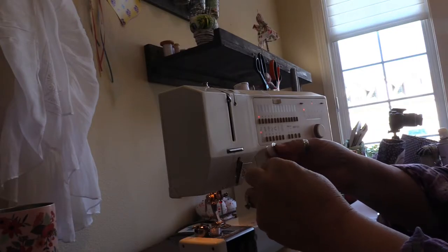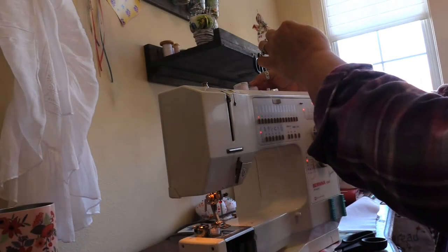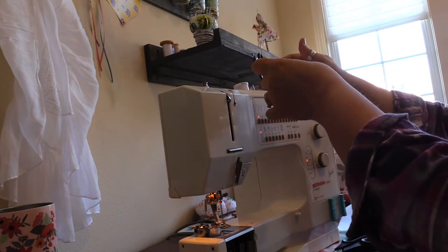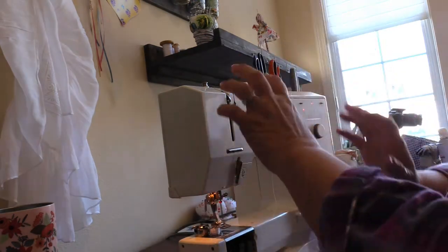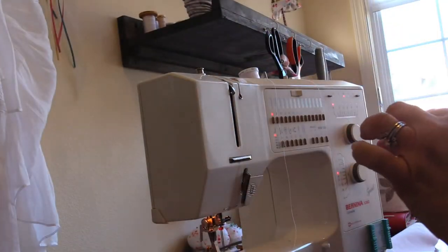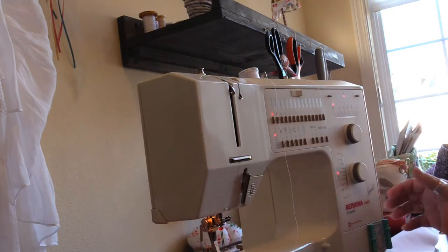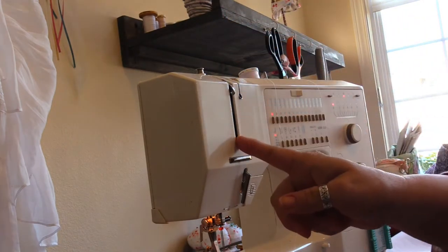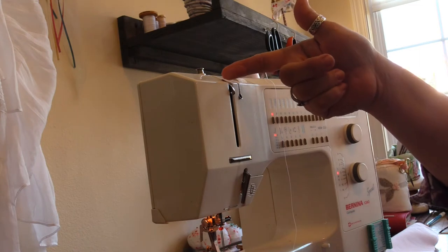I want this thread to come from the bobbin in a counterclockwise motion. I'm just going to set it on my other spool up on top of my machine. So now I have two threads on this sewing machine. This area is different on most sewing machines from brand to brand — even within brand name, model differences can occur.